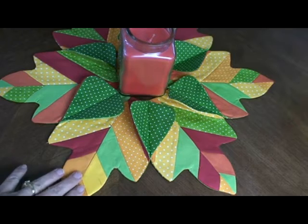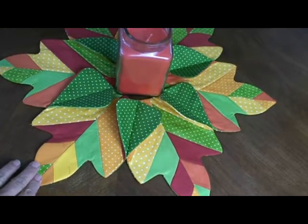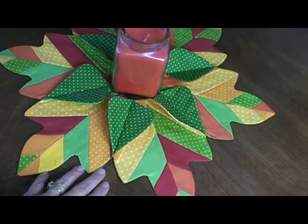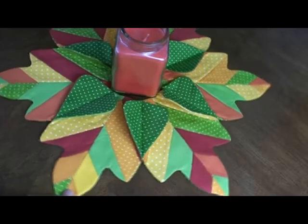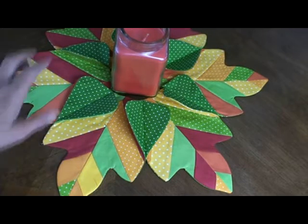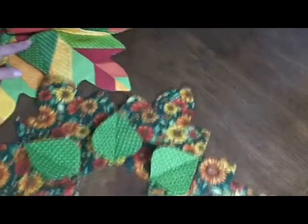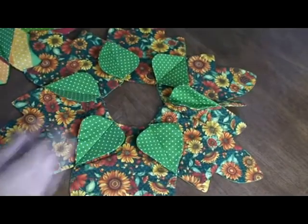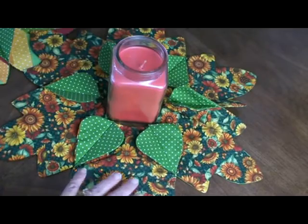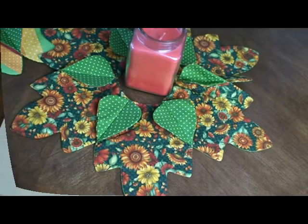In this video, we're going to show you how to make this beautiful fall centerpiece. I think you'll really enjoy it. And if you're not into piecing as much as this involves, then the pattern also has just a simple centerpiece using a beautiful fall fabric. I think you'll enjoy this video.